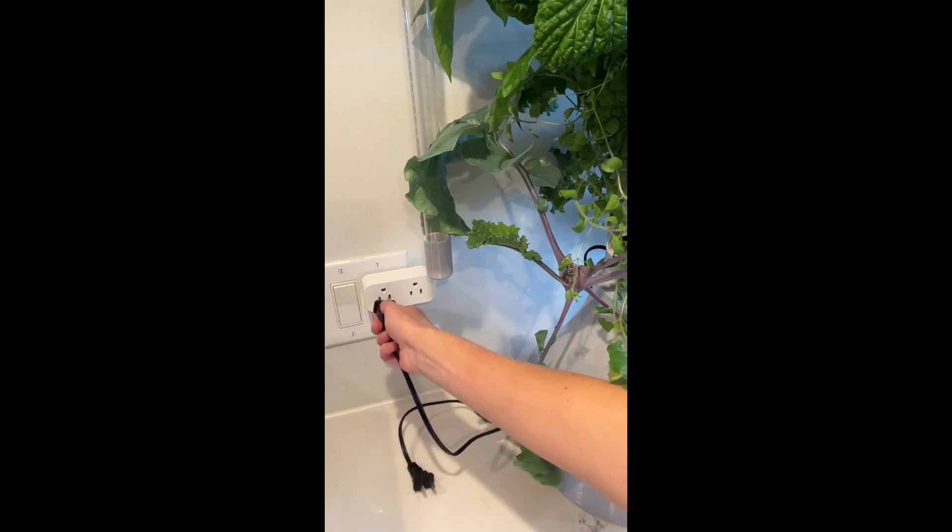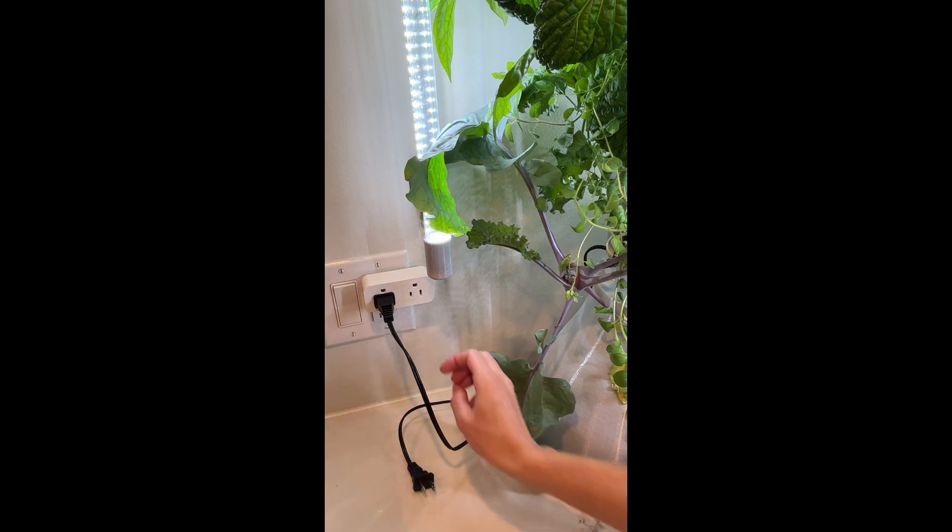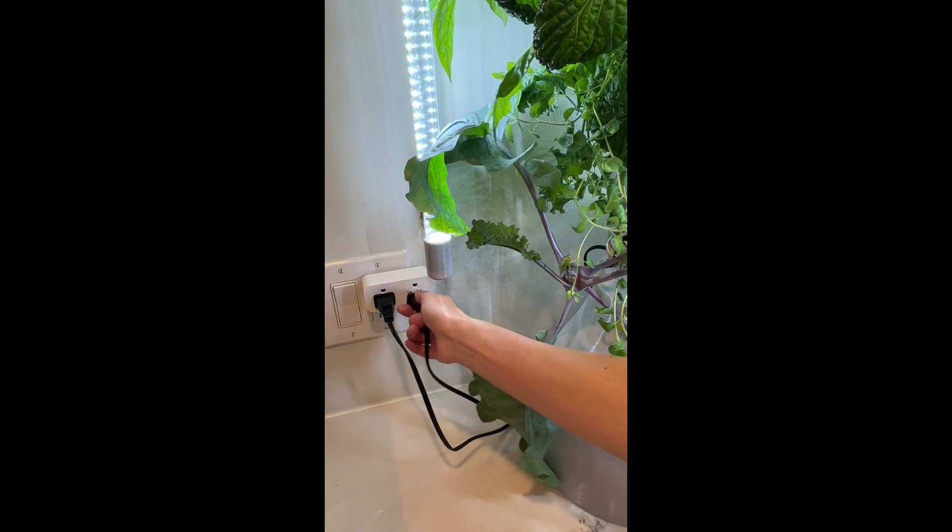Plug the light cord into the left switch. Make sure the base is filled with water before turning on the pump. Finally, plug the pump cord into the right switch.